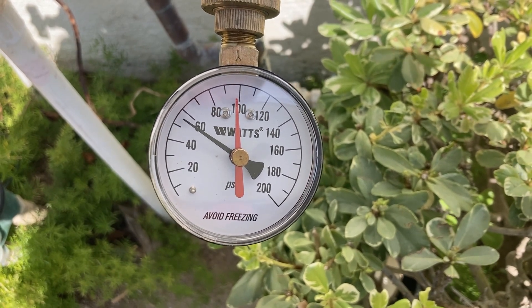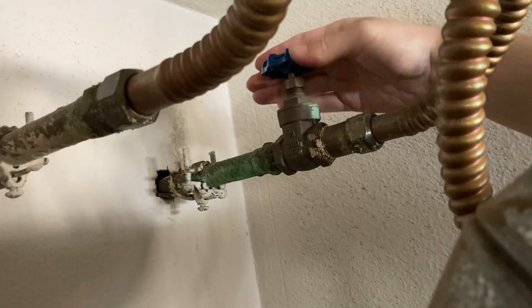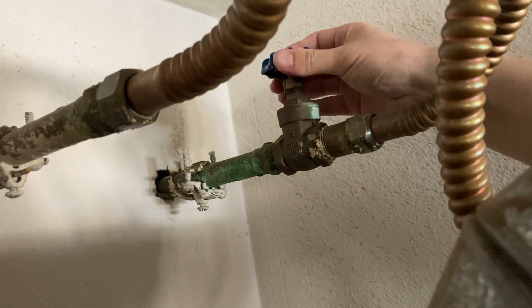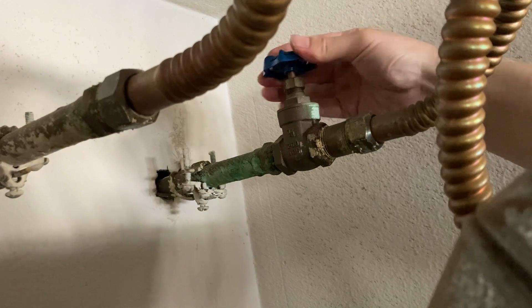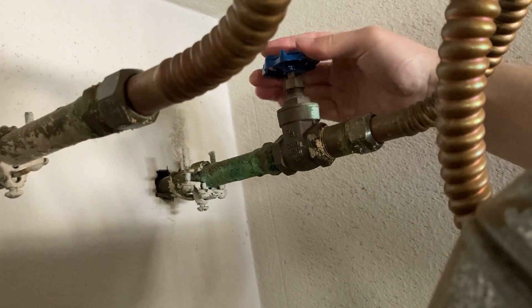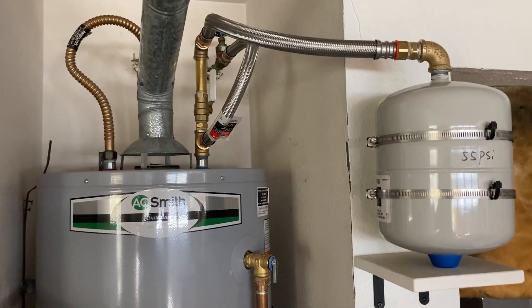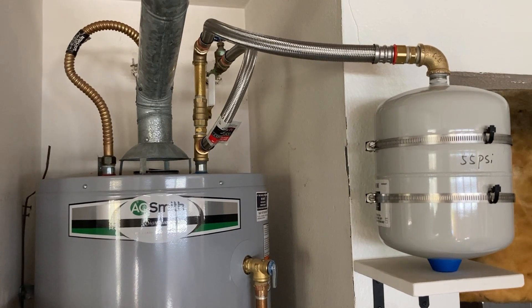Due to the limited space around the water heater, I was not able to record a video of the whole installation process, but in the description of this video I have listed the main items used for this installation. Here is the installed thermal expansion tank for this water heater.